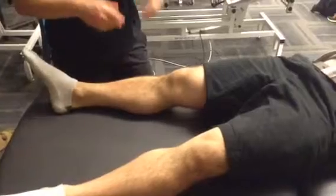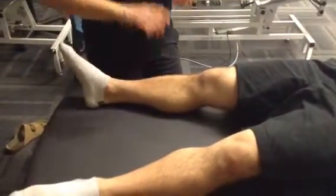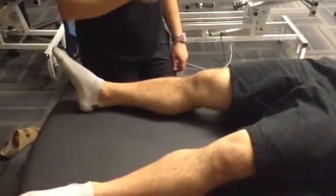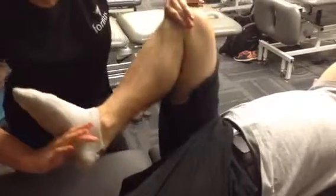Next we're going to do McMurray's, which is testing for meniscus. I'm going to be flexing the knee all the way up, internally and externally rotating with a valgus force. Let me know if you feel any pain, click, or lock. Palpating medial and lateral joint line, flexing the knee all the way in, internally rotating, externally rotating, and applying a valgus force. Do you feel any pain or clicking? Nope. So that would be negative for meniscal damage.